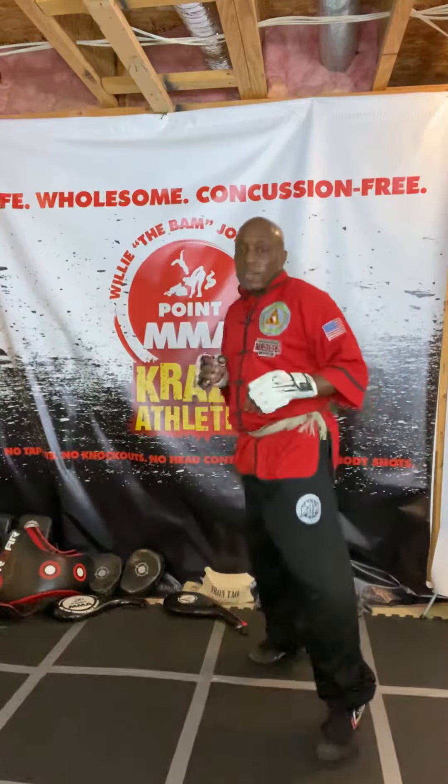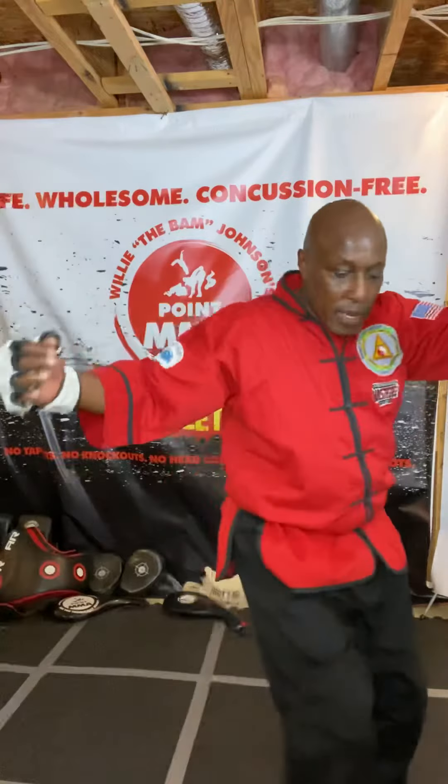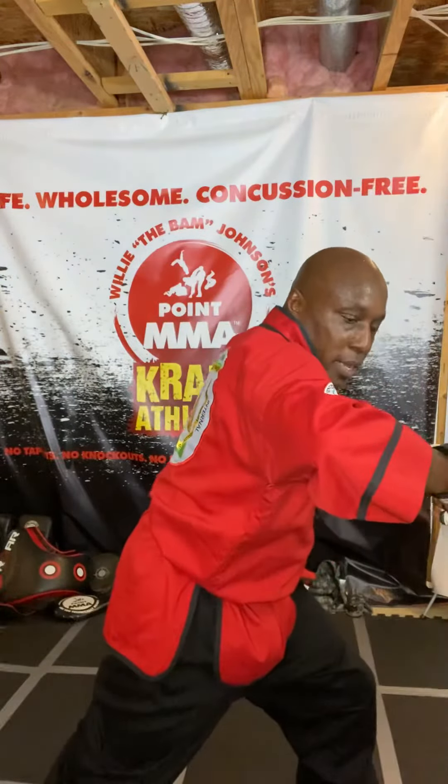All right, so what we got: we have hook, round, axe, back fist, reverse punch, ridge hand, grab the head, squat tie sweep.